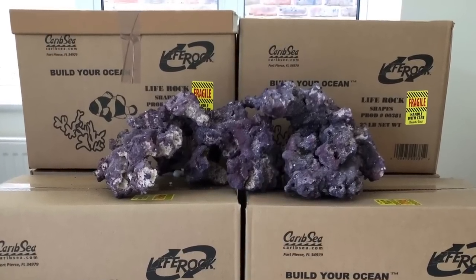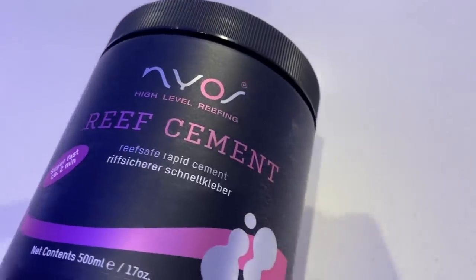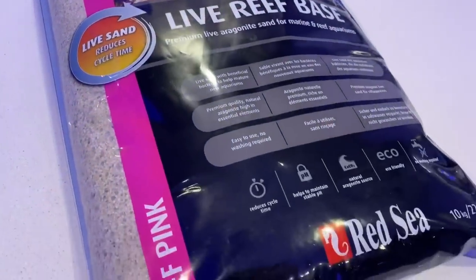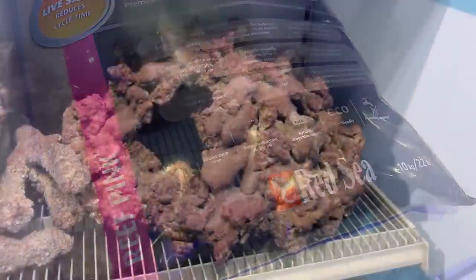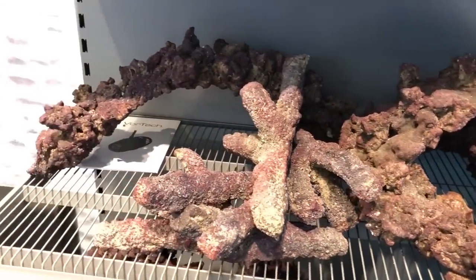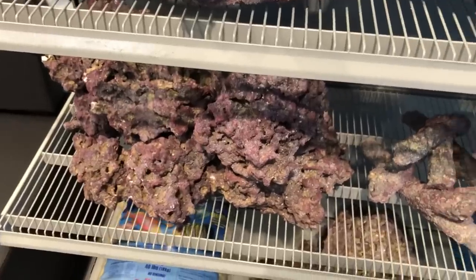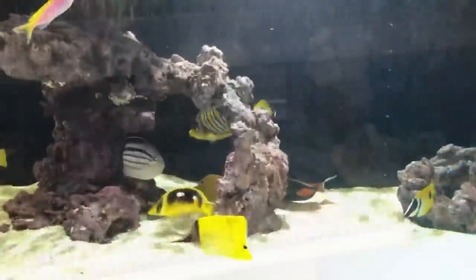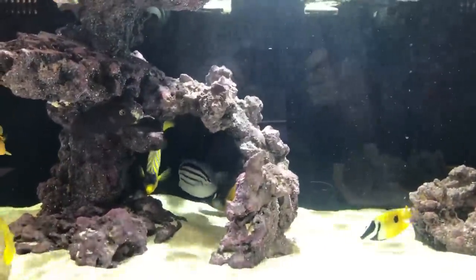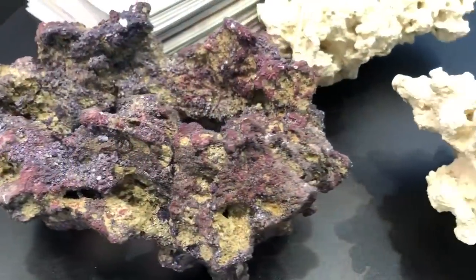For this build I'm using CaribSea's Life Rock, Niosea's Reef Cement, Ecotec's Coral Glue, and Red Sea Reef Base. When I first saw this rock it was on a table, drier, at Zoo 2018, and I was reasonably unimpressed by it. It wasn't until I spoke to the CaribSea rep and he showed me it wet in a tank that I was sold. It looked completely different, which is a shame because most people don't get a chance to see it wet before they buy it. I knew from then on that the next tank I set up would be using it.